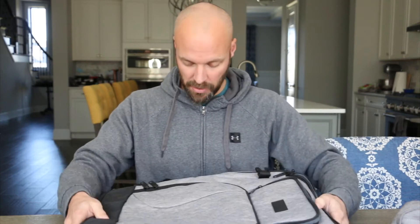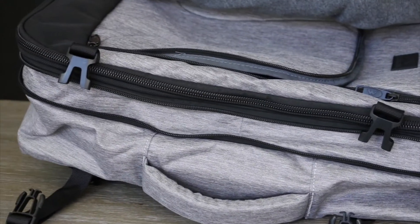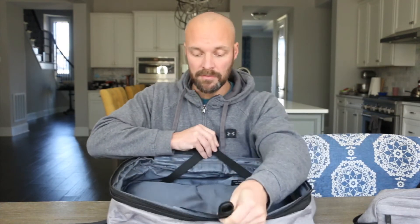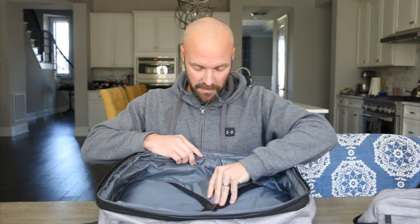Let's go to the main compartment first. It's like a small travel bag that allows you to put your clothes in — it has a snap-down feature to secure your items. One nice feature is that if you're going on a one or two day trip you can make the bag smaller, or you can expand it for a deeper main compartment. You can also make it smaller and more concise to streamline the whole thing.